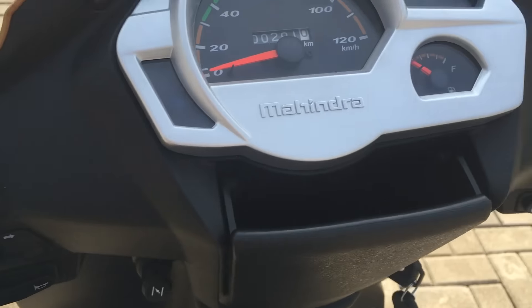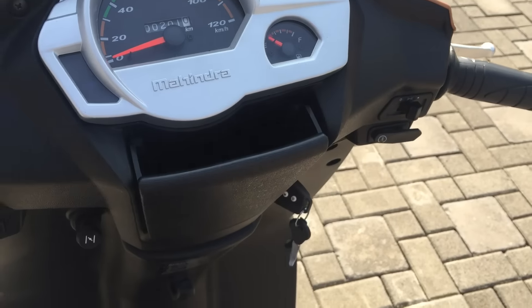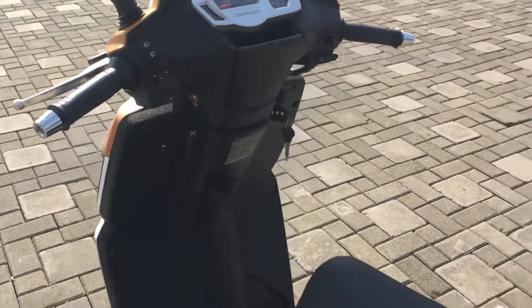On this particular model you get a black grab rail. To quickly complete the exterior: there's the switchgear, and that's what the meter console looks like. Of course, like all Gustos, there's a little cubby hole here — I wouldn't put a cell phone in it because I'd always be afraid it would bounce out, but you're free to do what you want.